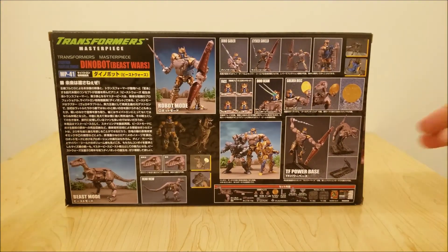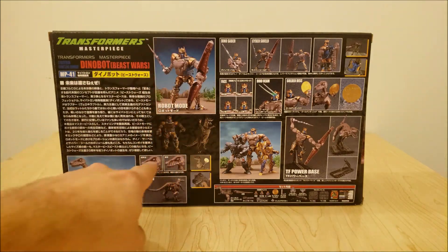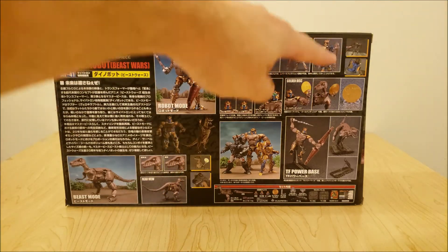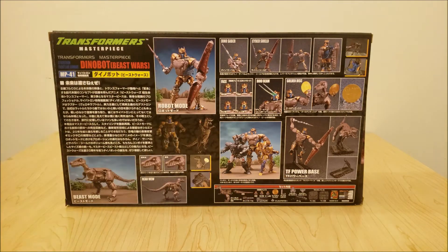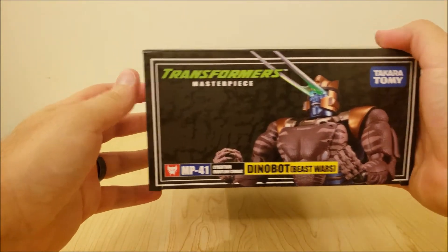Spinning around, you can see Raptor Dinobot holding the golden disc, looking like he's yelling at Rattrap or something. The back of the box shows off pretty much everything there is to see with this figure — features for both modes, CGI models that the toy is based off of, all the accessories, and a nice little group shot of him and the other two Maximals to receive the Masterpiece treatment so far, which sadly I don't have, but maybe soon. And on this side, Dinobot shooting eye lasers.